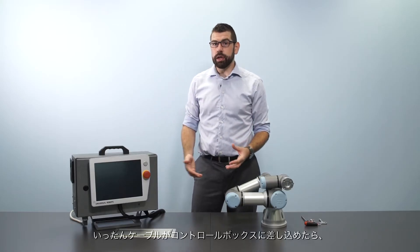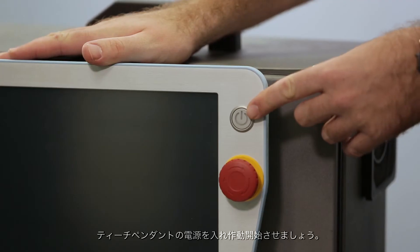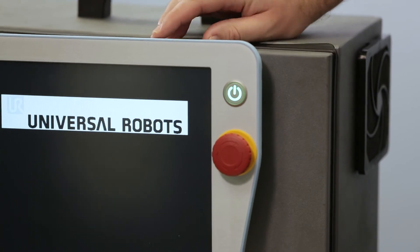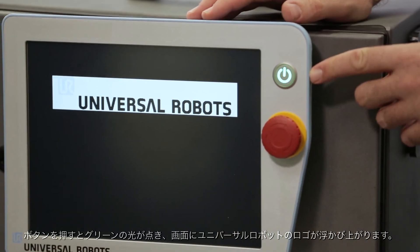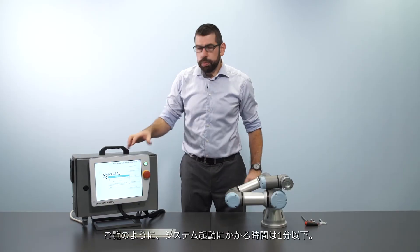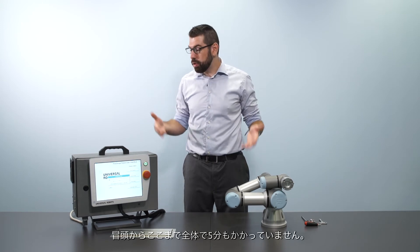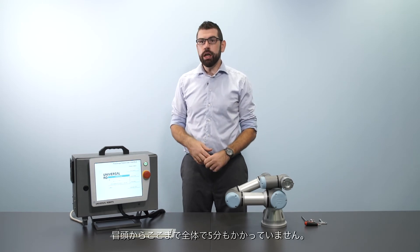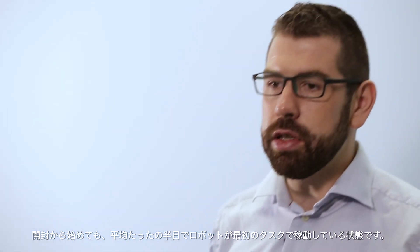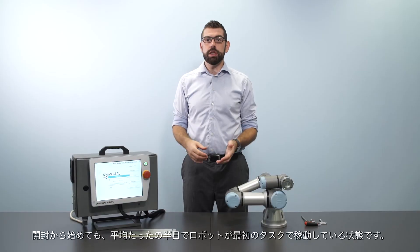Once you've plugged the cables into the control box, go ahead and press the power button on the teach pendant to start up the system. After pressing it you should see the light goes green and the Universal Robots logo appears on the screen. The boot process will take less than a minute. So far in total we've taken less than five minutes to get the system up and running, and on average it takes only half a day to go from unboxing a robot to getting it up and running its first task.